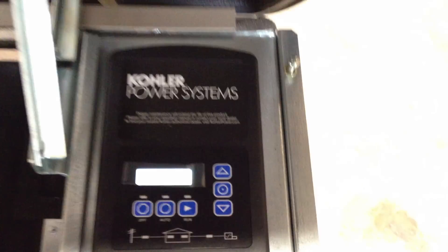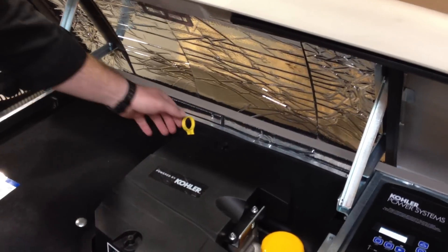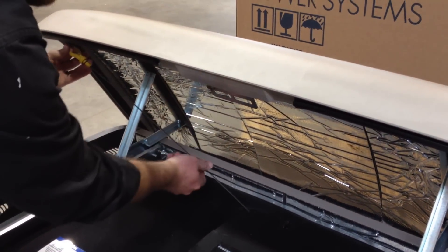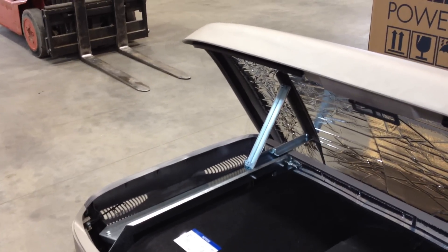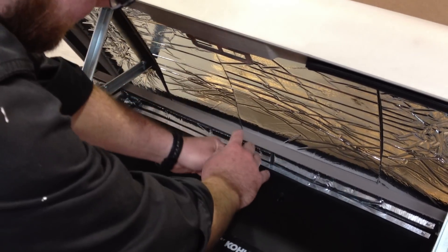The next thing the customer would want to do is walk over to the dipstick on the generator. The dipstick would be pulled out and wiped clean the first time. Then we'd insert the dipstick again to get a fresh reading, now that the oil has settled to the bottom.